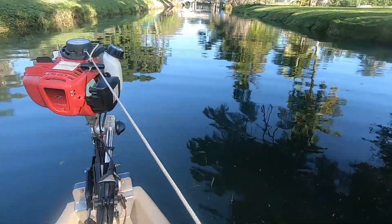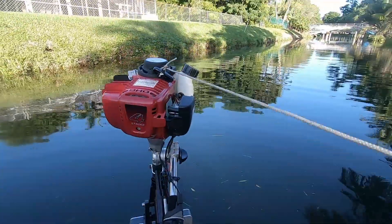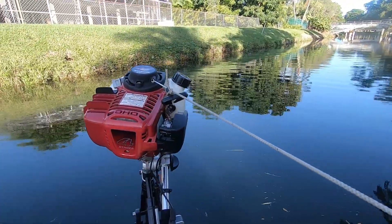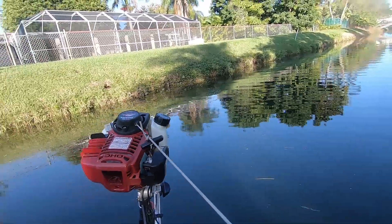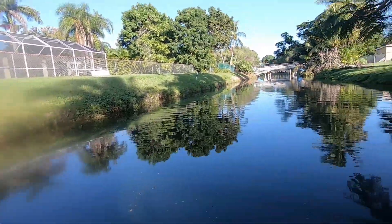So basically this is what I've got here. It's just a quick shot — I do have a trim and tilt so it's gonna wiggle just a little bit, it's not locked out. But that's pretty much it. You're just doing that and simply giving it a tug, and that's pretty much all it takes to start these motors. Nobody believes me until they do it.